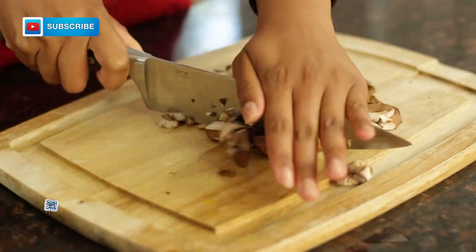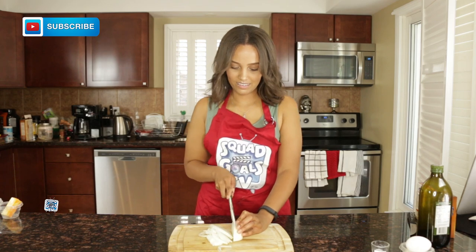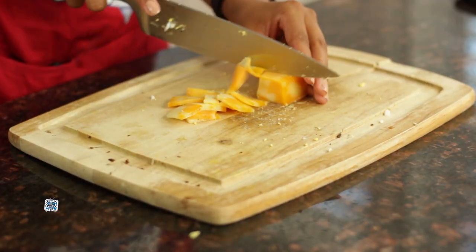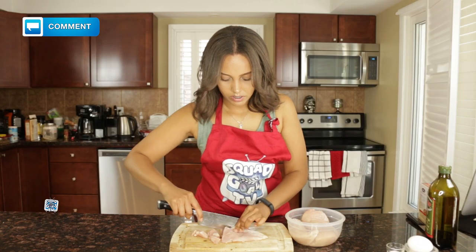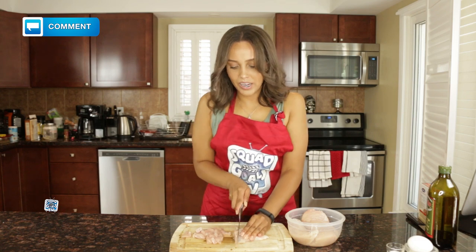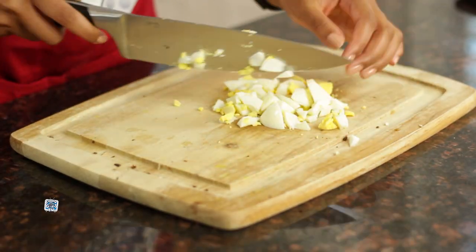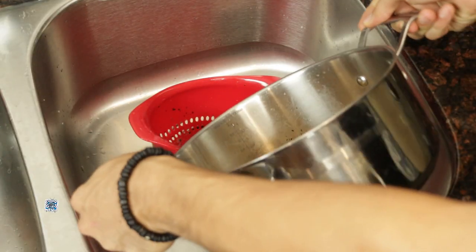First let's chop up our ingredients. While we're cutting our ingredients, put a pan of water to boil so that we can cook our pasta. Now that we've cut everything, let's drain our pasta.